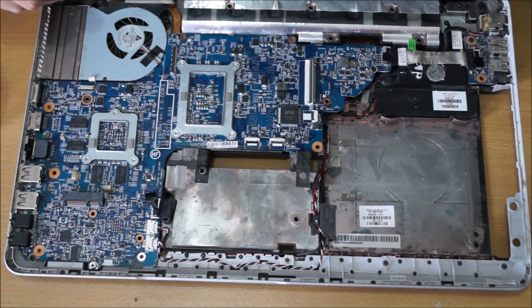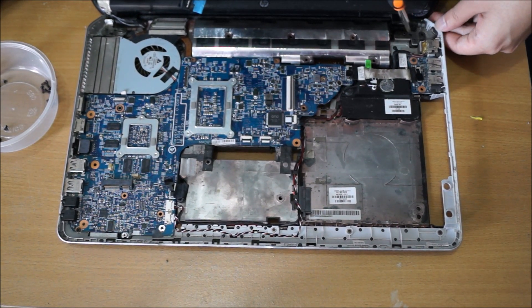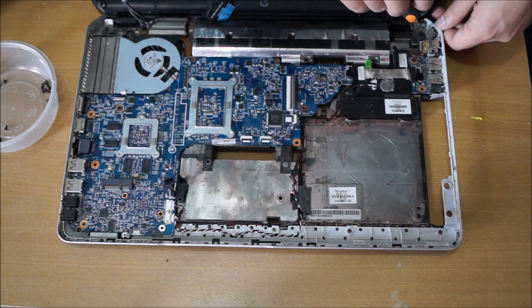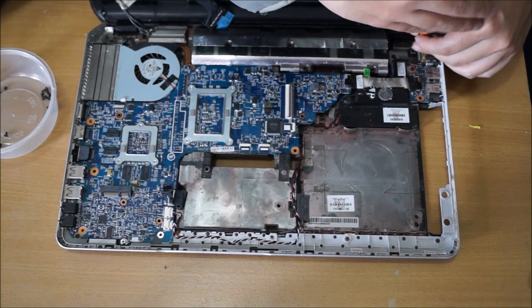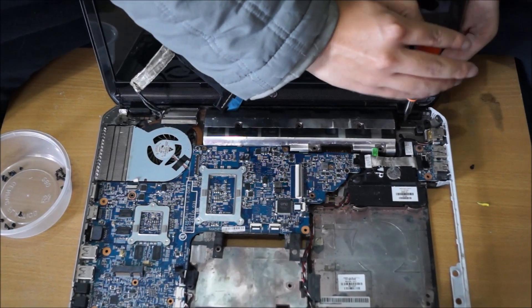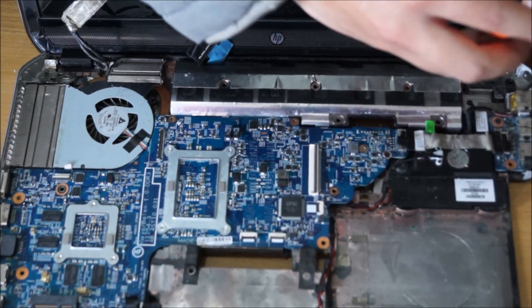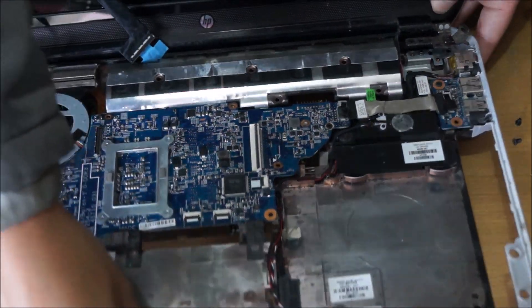Now I'm going to show you how to remove the LCD screen. There are two screws holding the LCD screen down on one side and two screws on the other side. Remember to remove your wireless card cable, as it gets in the way — you'll have to un-route it from the other side, which makes it quite hard.